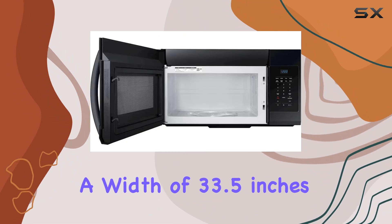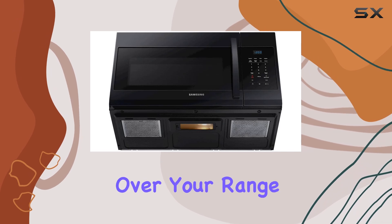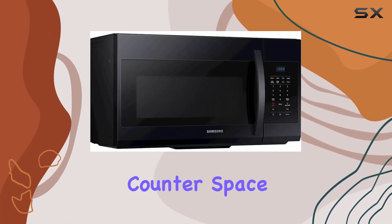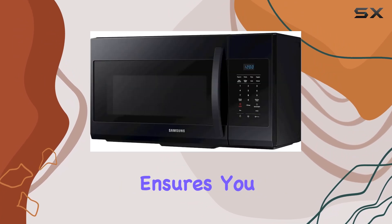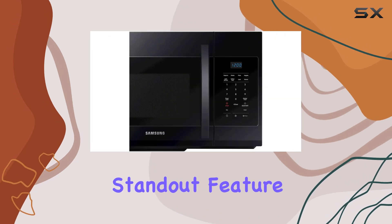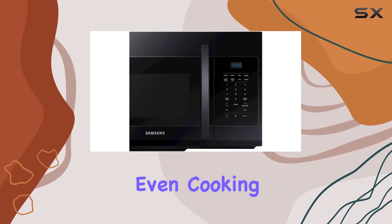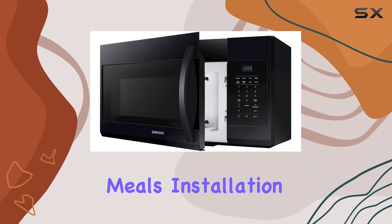a width of 33.5 inches, and a height of 20.5 inches, this microwave fits snugly over your range, saving valuable counter space. Plus, the 1.7 cubic feet capacity ensures you can easily accommodate dishes of various sizes. One standout feature is the turntable, which ensures even cooking by rotating your food throughout the cycle.